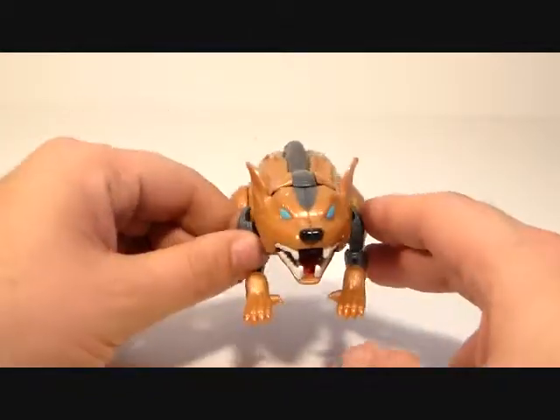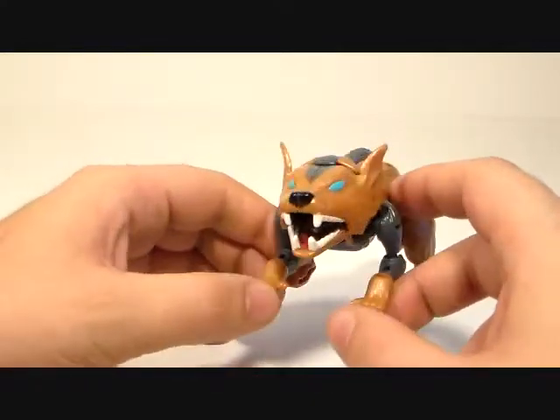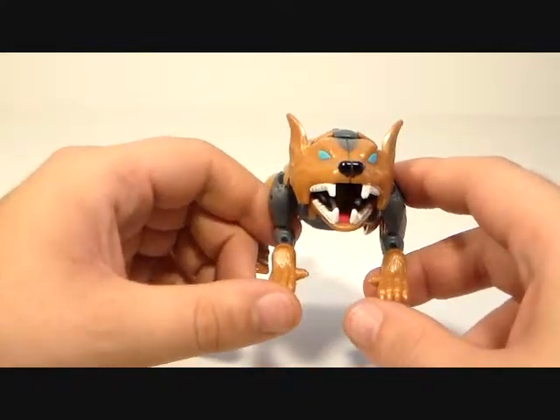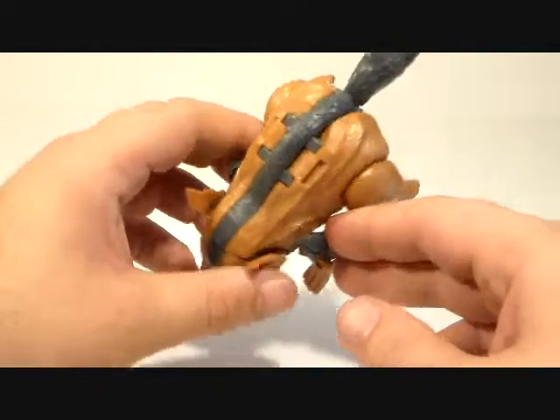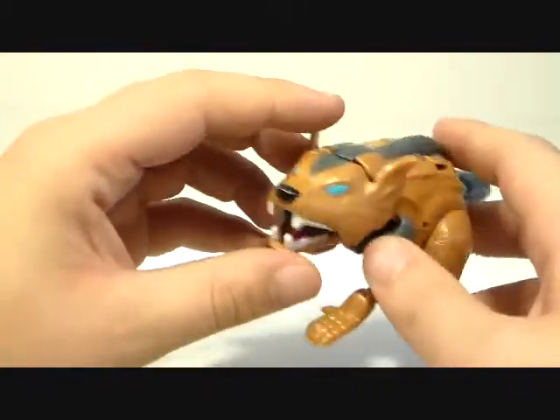He's kind of goofy looking — the head is way too big. You can see right there it just looks massive. From the side it doesn't look too bad, but from the front it just looks huge.